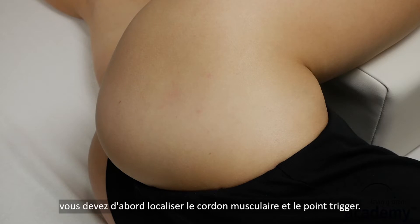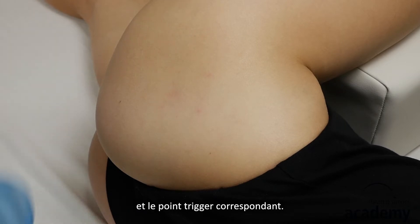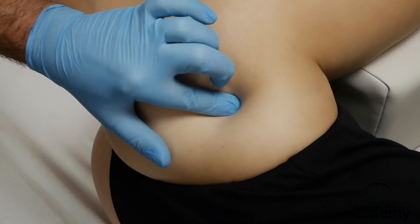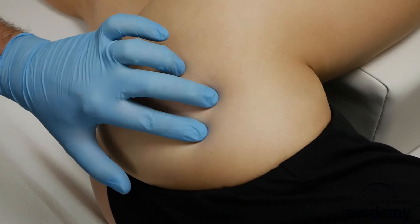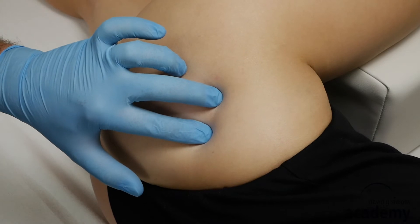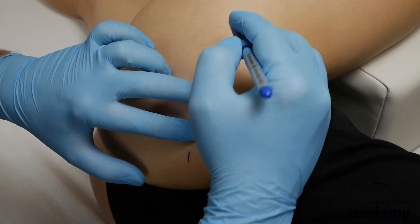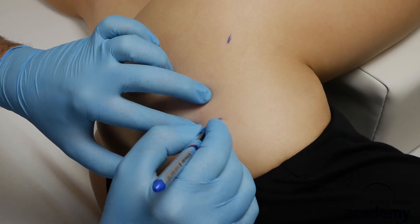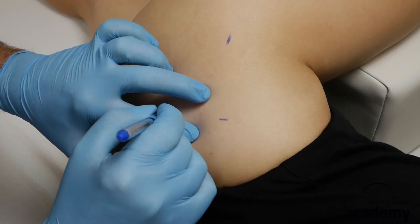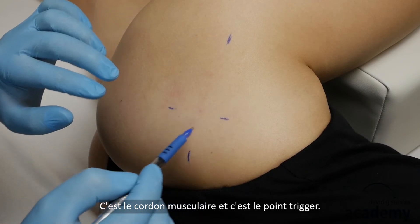Like for any dry needling technique, you have to locate the taut band and the trigger point first. I recommend marking the taut band and the respective trigger point. That is the taut band and that's the trigger point.